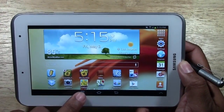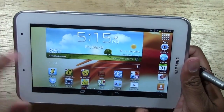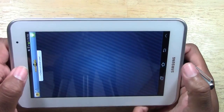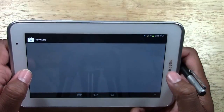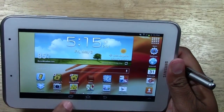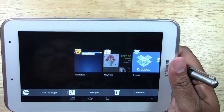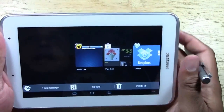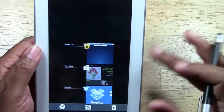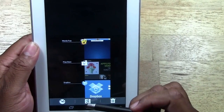That was one of the biggest changes. You still have your multitask button, which allows you to bring up any apps that are open — and actually that has also changed. Let me open that up real quick. Let's open up Words With Friends, then the Play Store, then Dropbox. Now when you press the multitask button, it no longer pops up in the corner. Before it was just a list on the side; now the list actually goes across the screen, and if you're in portrait mode it takes up the whole screen.